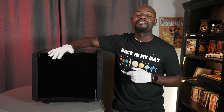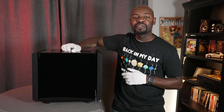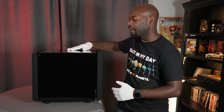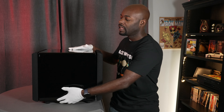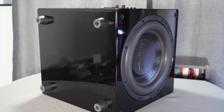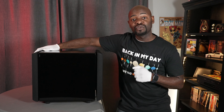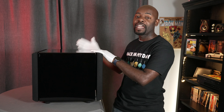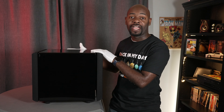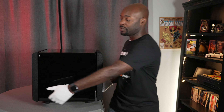Here I am with the MiniMe DSP P12. I'm wearing white gloves because it has a piano black surface finish, which does attract fingerprints. This is basically the front of the subwoofer — piano black on the bottom along with the feet. On one side is the 12-inch active driver, on the other side is the 12-inch passive driver, with the amplifier and all connections on the back.